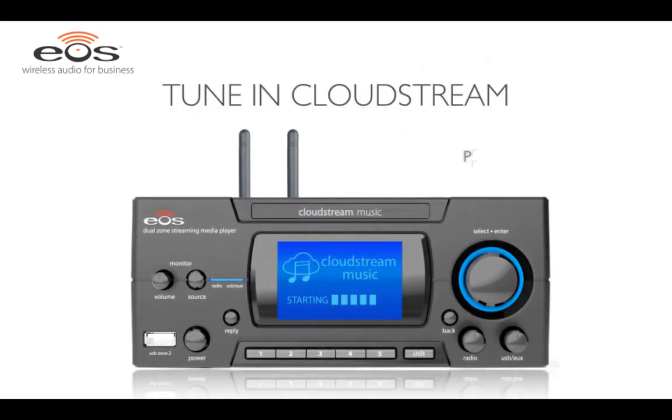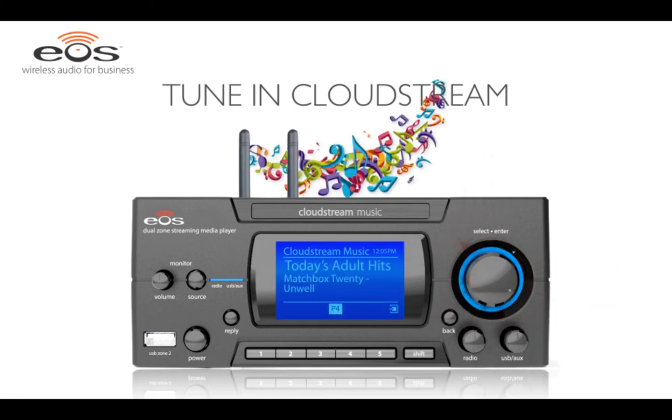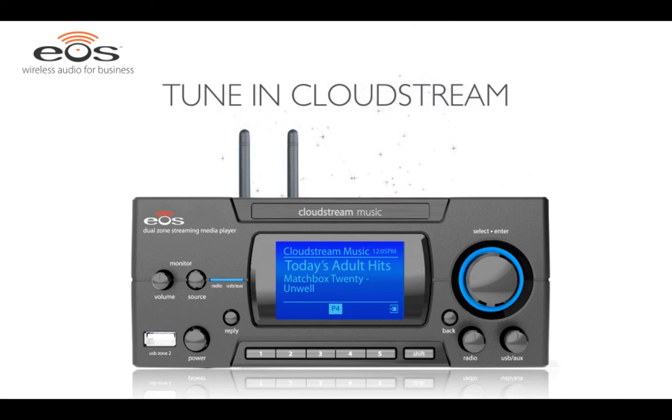Press the Select Enter knob to view the main navigation screen. With the station list highlighted, press the Select Enter knob again to view the CloudStream stations. Rotate the knob to scroll through the station list. When you've found your station, just press the Select Enter knob to begin streaming the selection. The built-in monitor speaker allows you to listen to your stream right from the player. You can adjust the volume with the monitor volume control. Finally, you can save your station by pressing and holding one of the memory preset buttons.